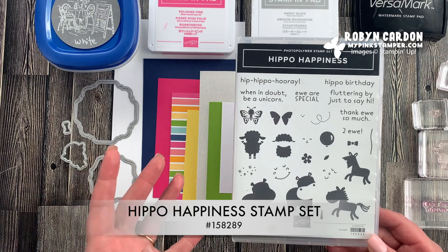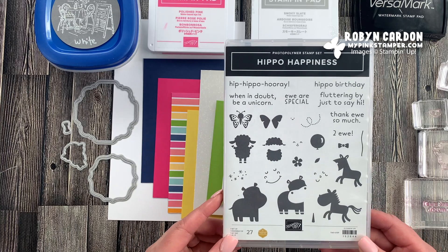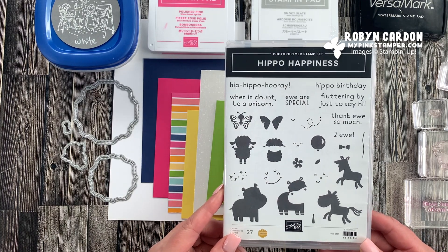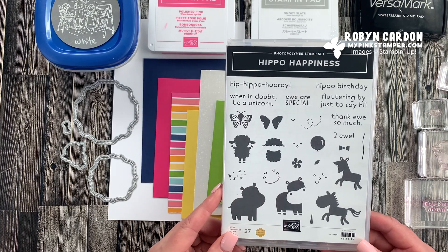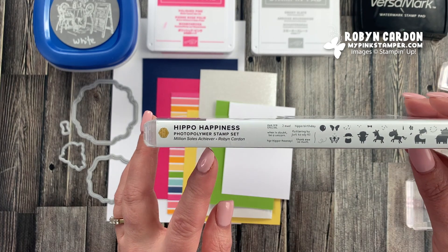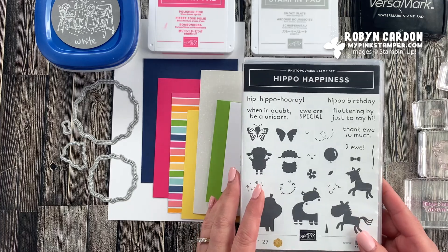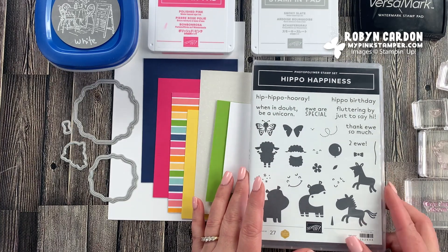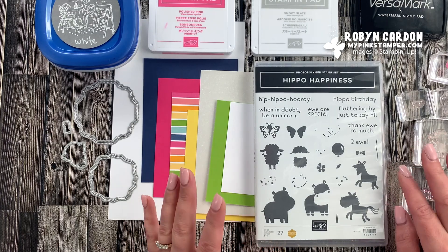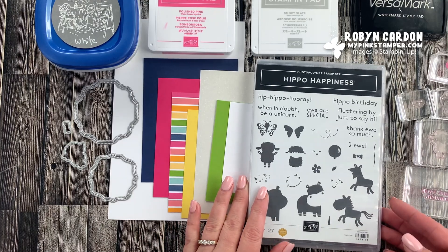I love this stamp set because it's so versatile — it's not just for children. You can use it on scrapbook pages, cards, tags, bags, and so much more. I was also able to design this as part of my million dollar achievement with Stampin' Up! a few years ago. I love to showcase all the different projects you can make with it. I was working on some thank you cards for some of my amazing customers, and the card turned out so cute that I thought I'd shoot a quick tutorial showing how I made it.